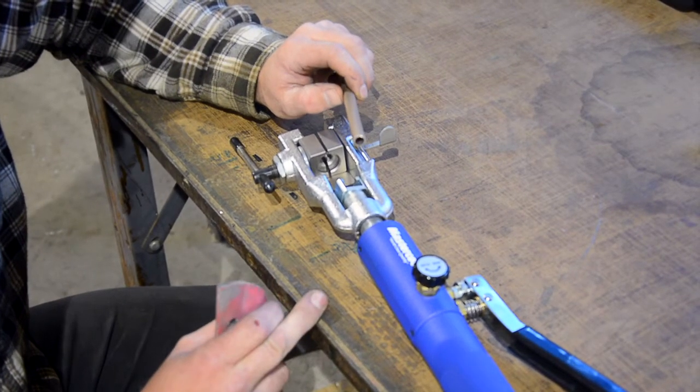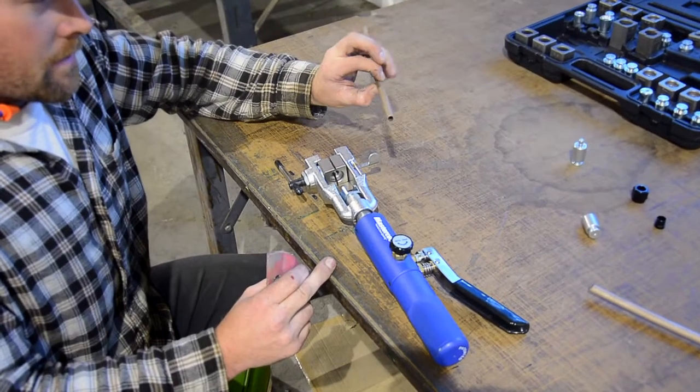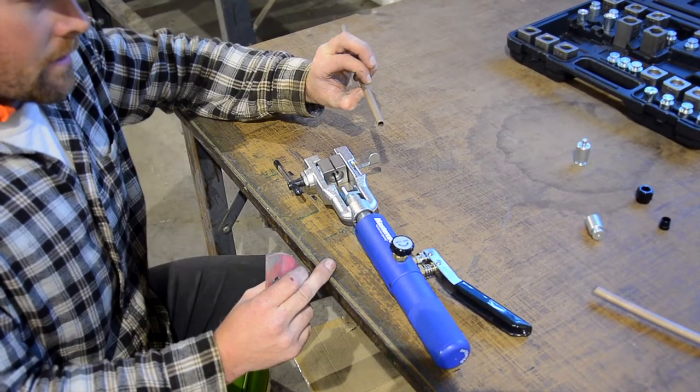Today we're using the Mastercool flaring tool. We'll be using 3-Ace line. This will be turned into a gas line in a car project that we are doing.